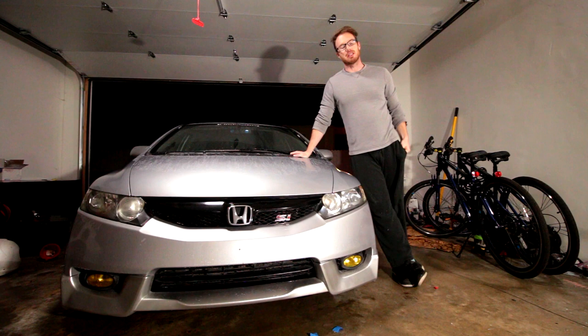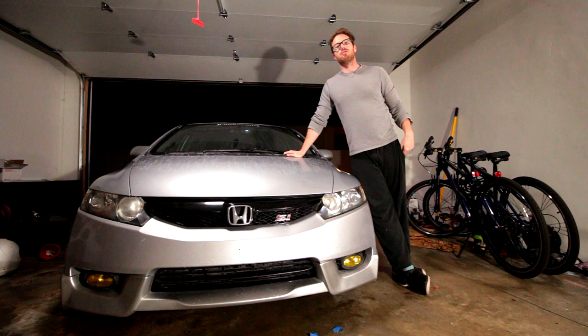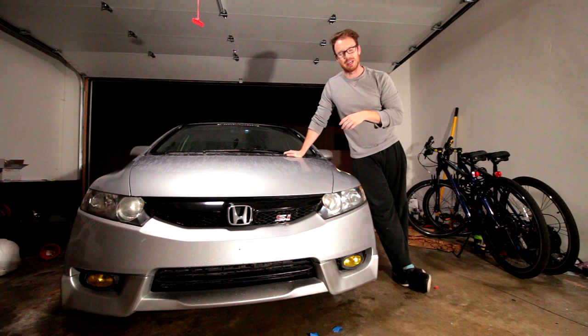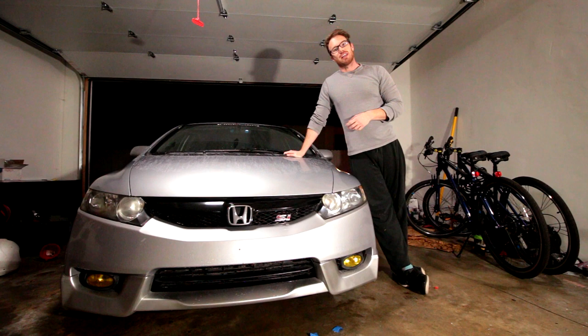Thank you very much for watching this little review of the Mother's New Lens Headlight Polishing Kit. I hope this has been helpful to you in some way. If you haven't already, please do subscribe to this channel — it absolutely helps me out for doing more videos. Please do subscribe and stay tuned for more videos involving my cars, other people's cars, and all manner of car content. Thank you very much for watching and have a good day.